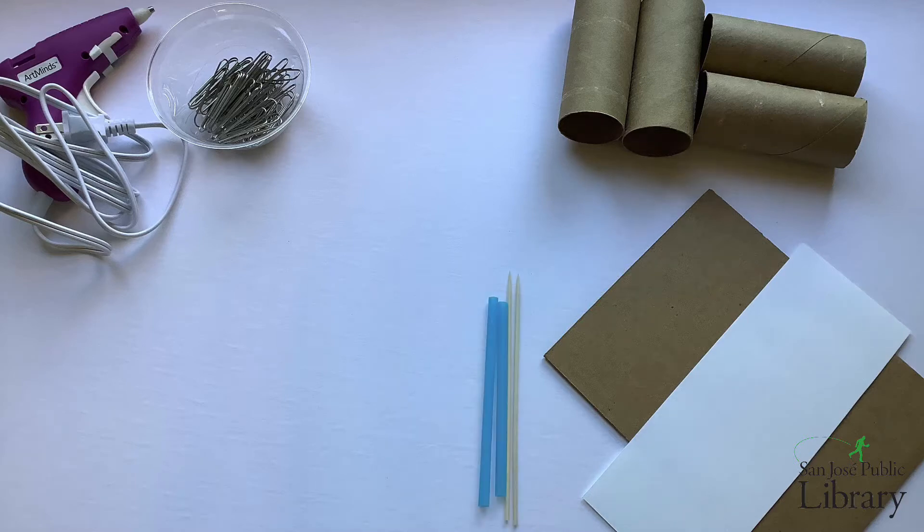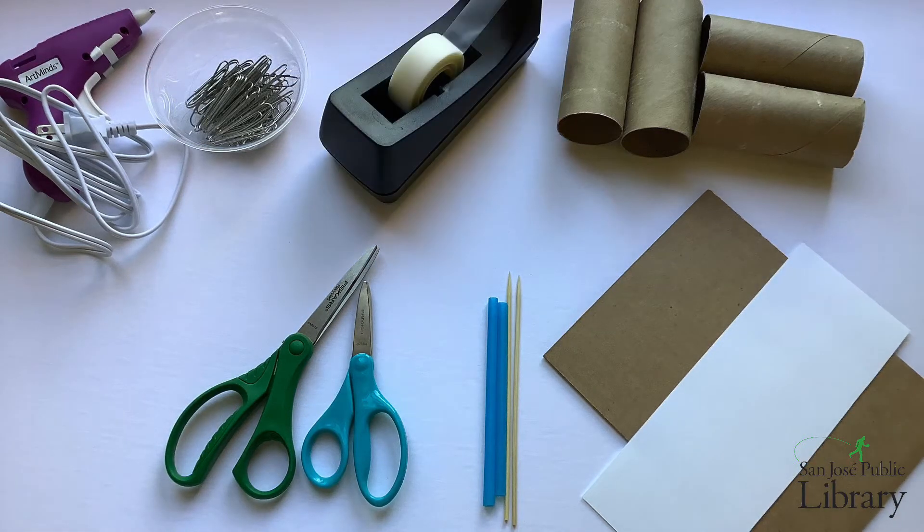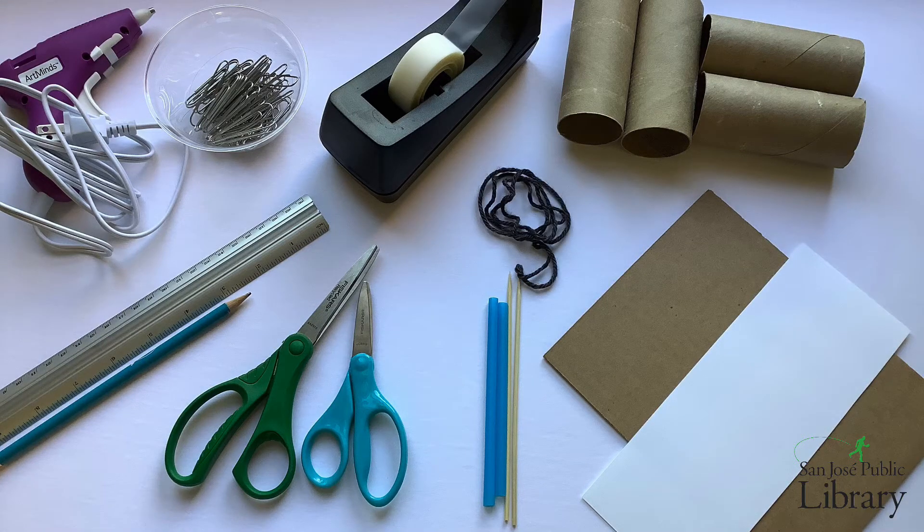Finally, you'll need something to act as the axle. I'm using straws with skewers. You'll also need tools: scissors, tape, a ruler and something to mark with, and finally, optionally, you can have some string to pull your vehicle with.